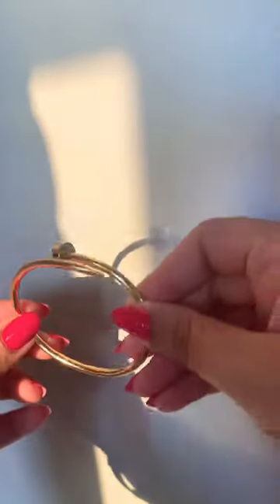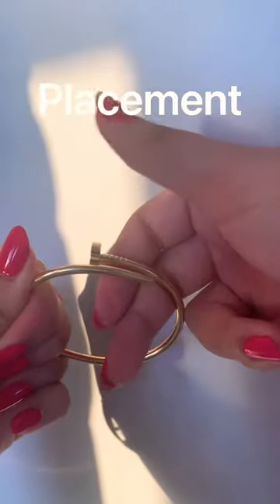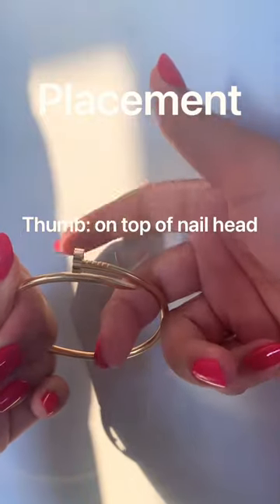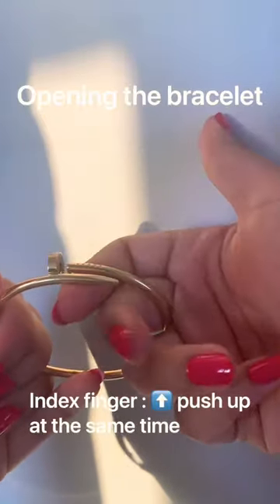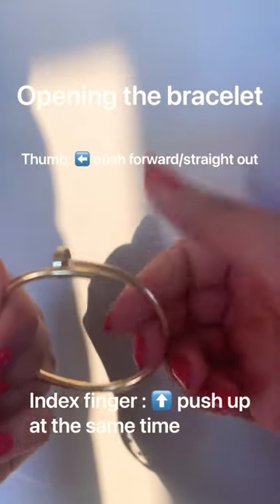How to put on the Cartier Juste En Clou bracelet in the beautiful yellow gold. First, you're going to place your thumb on the nail head and your index finger on the bottom. You're going to push up with your index finger and push your thumb out and forward.